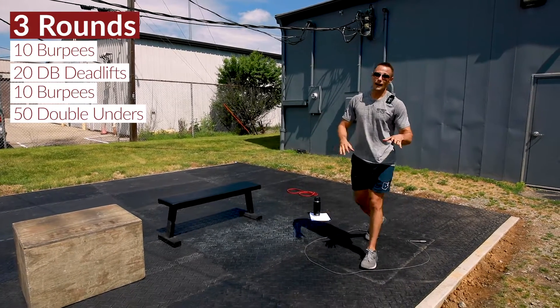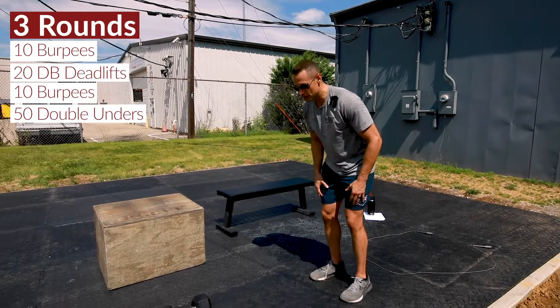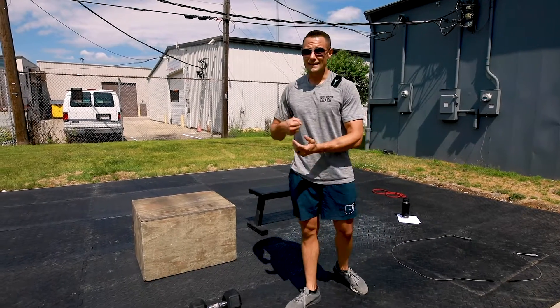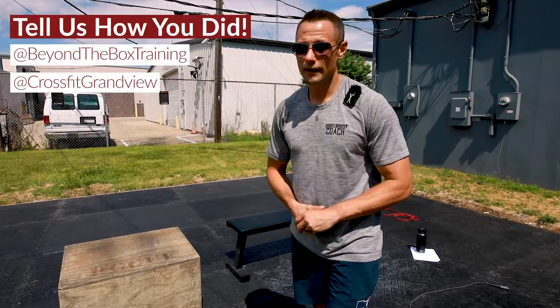The way this is all broken down and prescribed, each move is going to get you just to the point where it's really starting to hurt before you switch. Really dig deep. Try and stay unbroken. Try and hold on. Let us know how fast you do this one.